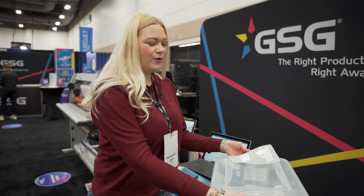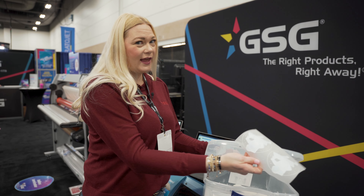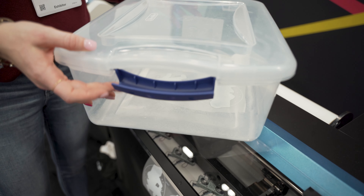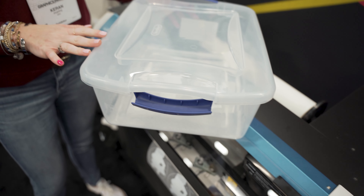You want to powder your prints pretty soon — about 30 minutes after you get them off your printer. Our print is wet. If you can see, there's the color on the front and then the white on the back. Now what we need to do is powder it, so we're going to get our powder. I've got a little container of powder here.